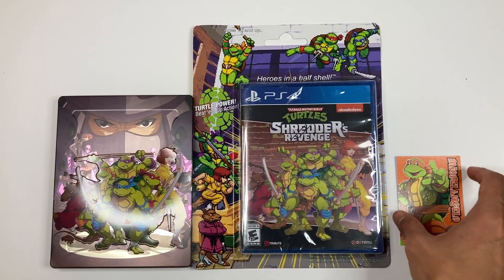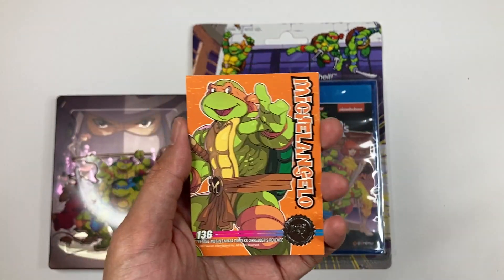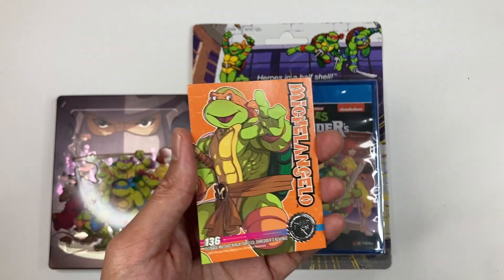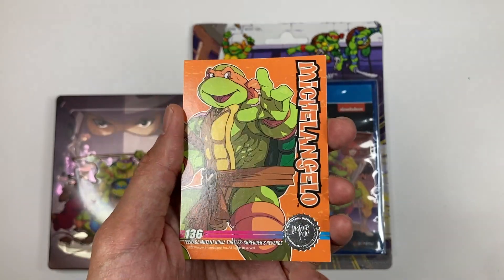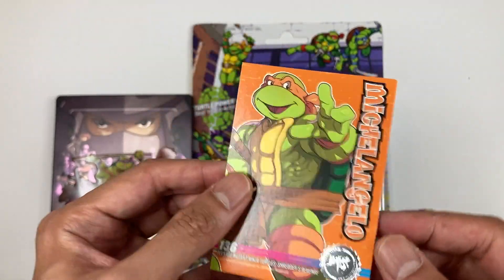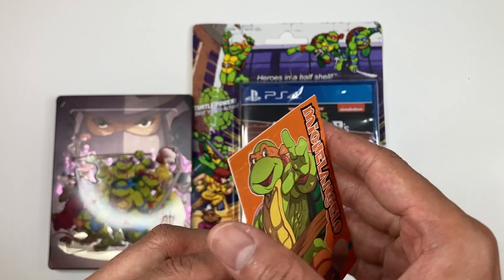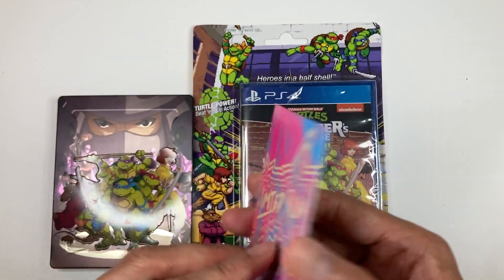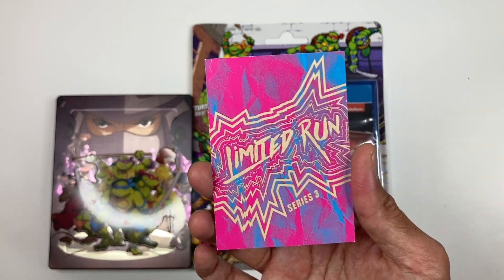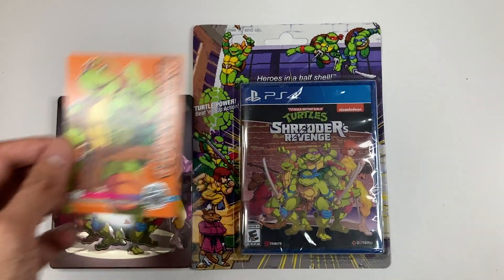It comes with this super cool Michelangelo card. I think it's different turtles for each set, so some people probably got different turtles — I got a Michelangelo one. It has a pretty cool foil stamp right there, and nice artwork of Michelangelo. The back says Limited Run Series Three. I don't know why Series Three — how many series of Ninja Turtle cards have they released? But yeah, it comes with this Mikey card.